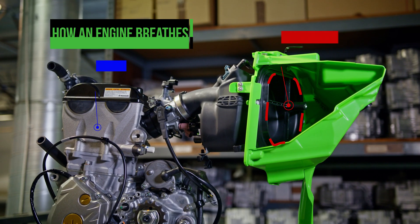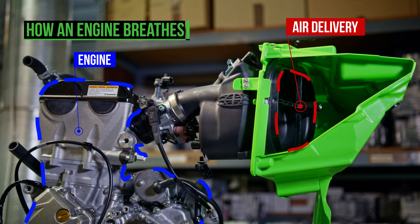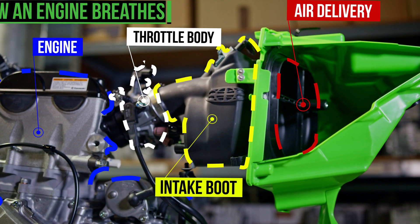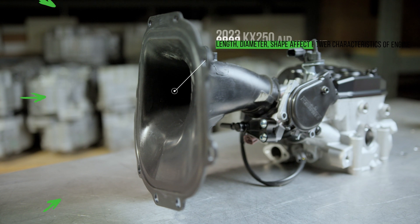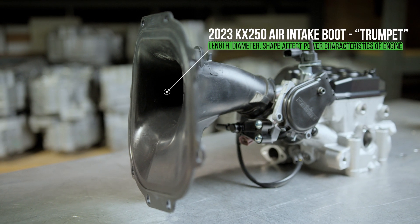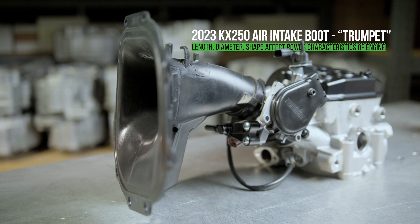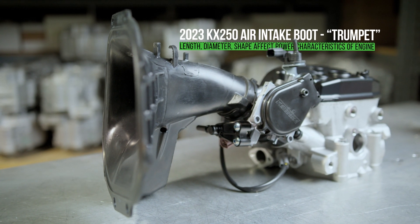You put an engine in a frame and then you've got to have a throttle body, an air filter somewhere, and a semi-sealed airbox so it doesn't suck in dirt or water. Then you've got this air horn that goes down to the throttle body and connects to the engine. You can affect the power characteristics by the length or diameter of the trumpet, or the volume of the airbox.